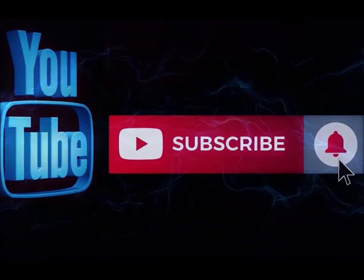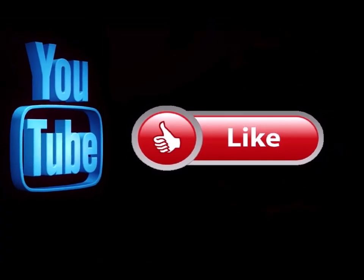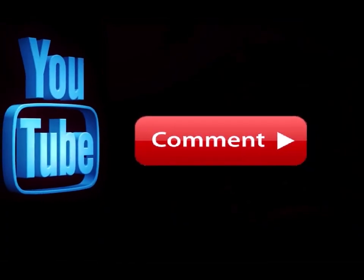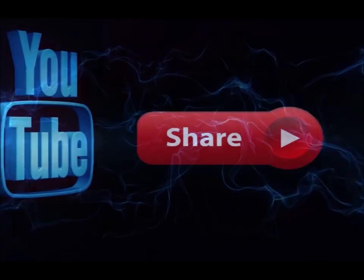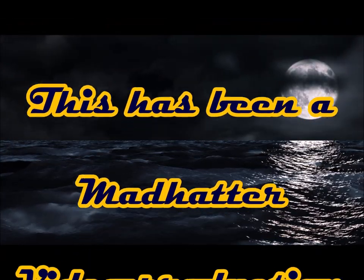Please subscribe to my channel if you haven't already, and go ahead and hit the notification button so you know when I'm doing a new video. Like this video and leave me a comment down below — let me know what you think. Also feel free to share this on any of your social media sites. We'll see you next time!